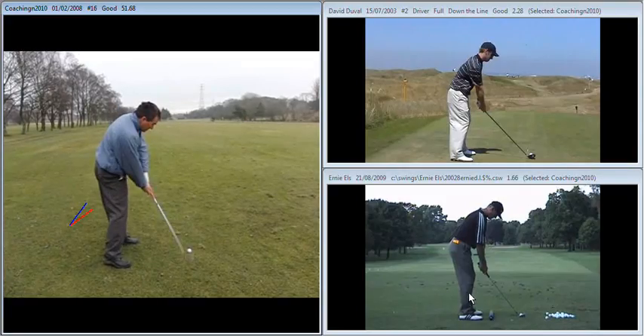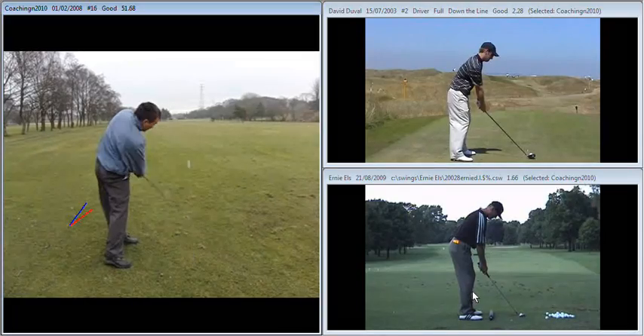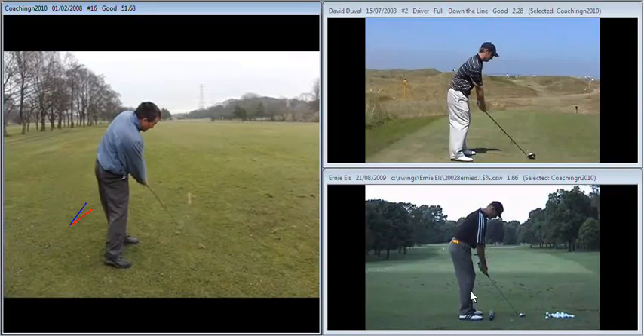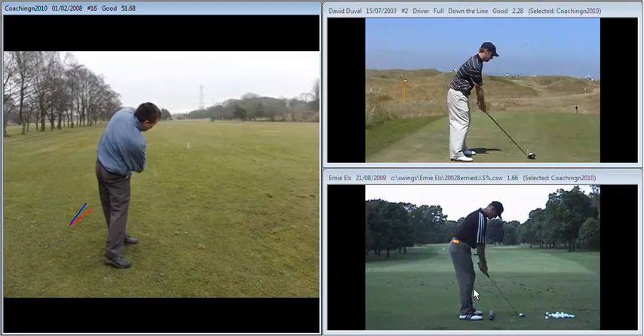So still a shut club face player, still a little bit on the inside, which we'll come to later when we start looking at David Duval and Ernie Els. But a much, much better version of your natural swing — a little bit softer club face on the way back, resulting in a little bit more wrist set and a much better move through the ball, as you can see there.